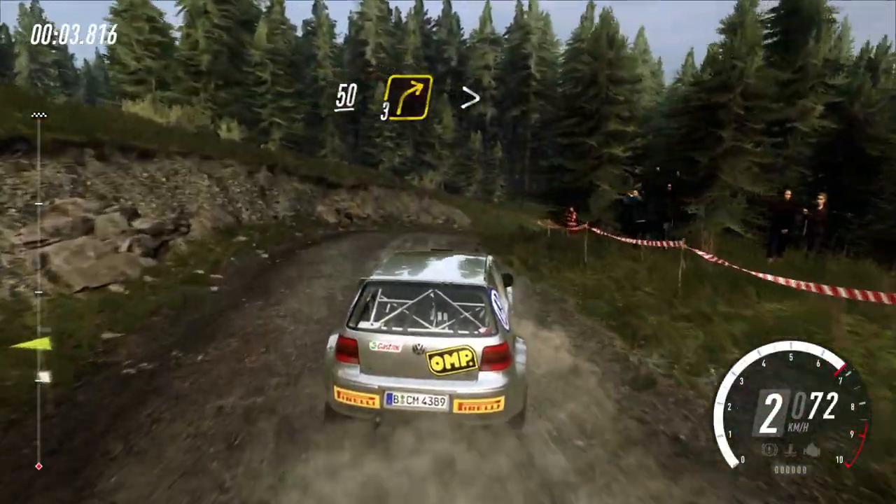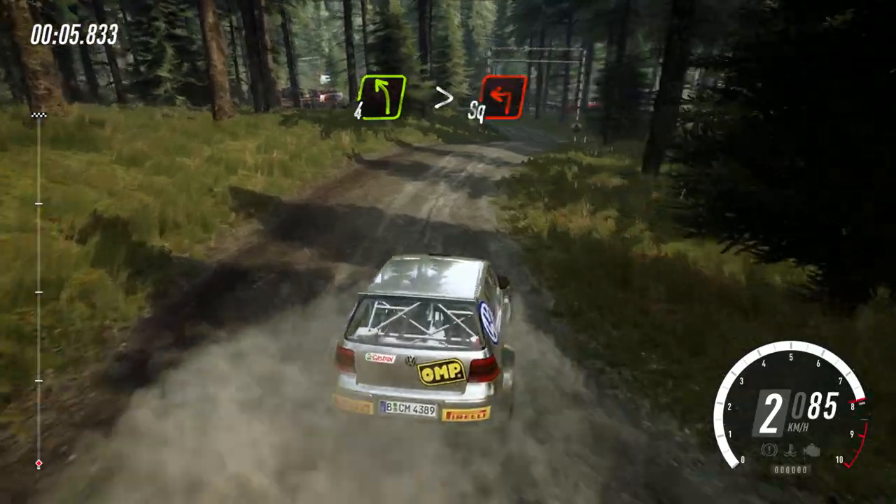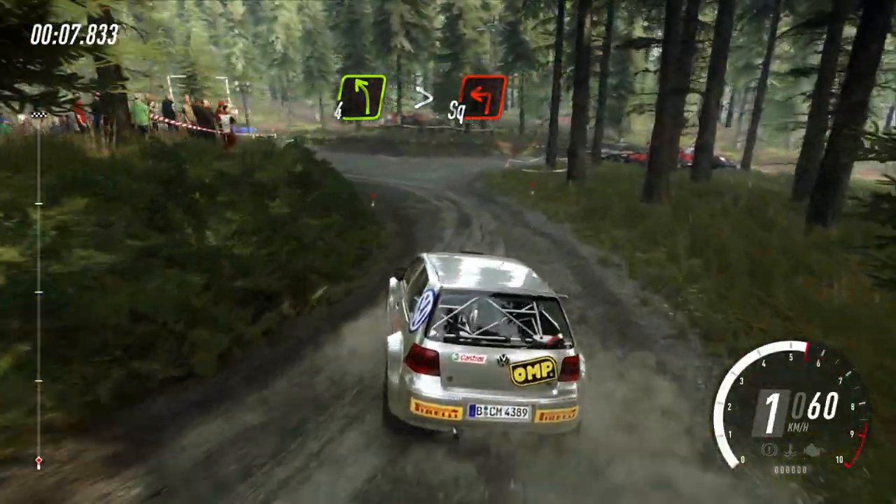50, 3 right over crest, long tightens, into 4 left, tightens, turn square left.